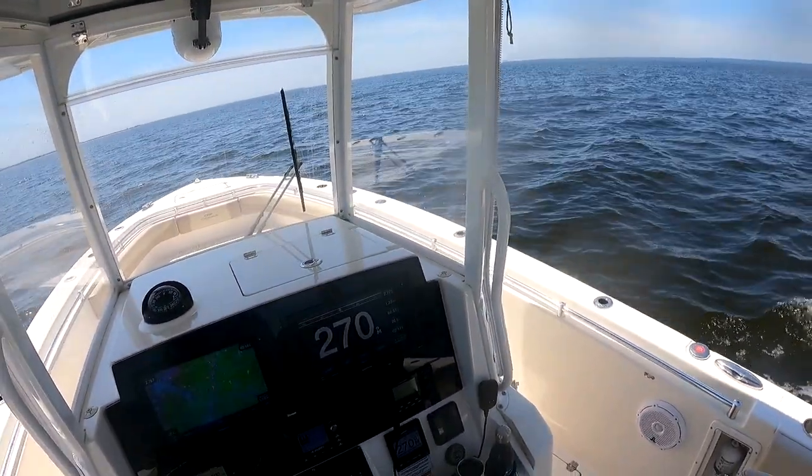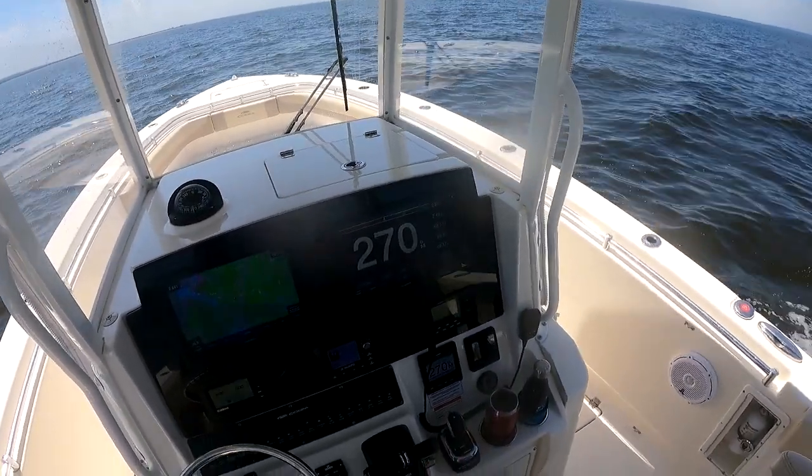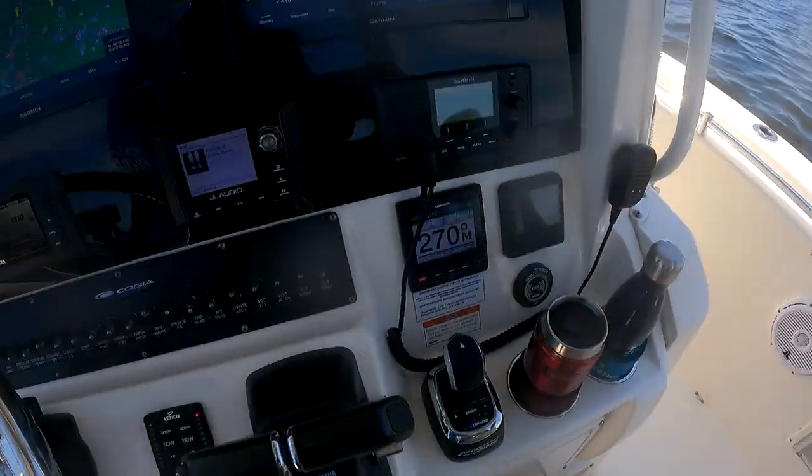A lot of trolling, whether it be for a striped bass or even offshore for tuna, and I get a lot of use out of the Garmin Autopilot.